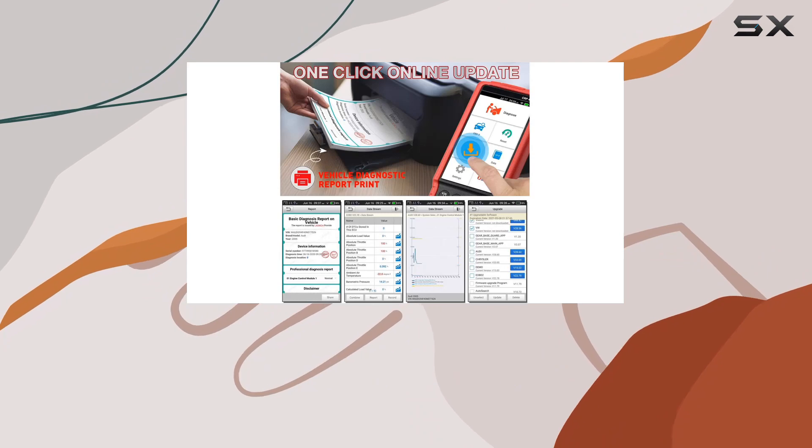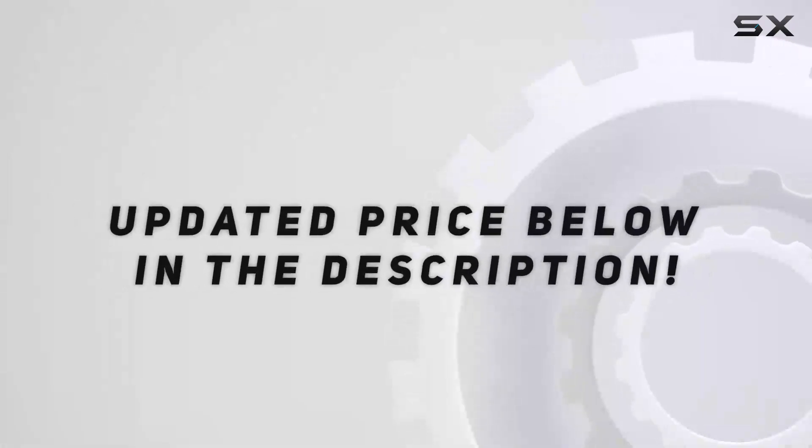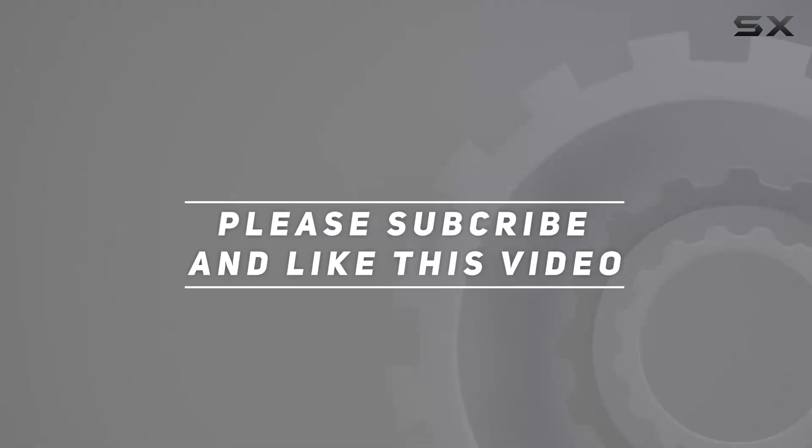Check it out — your car will thank you later. Check out the video description for the updated price, and thank you for watching this video.